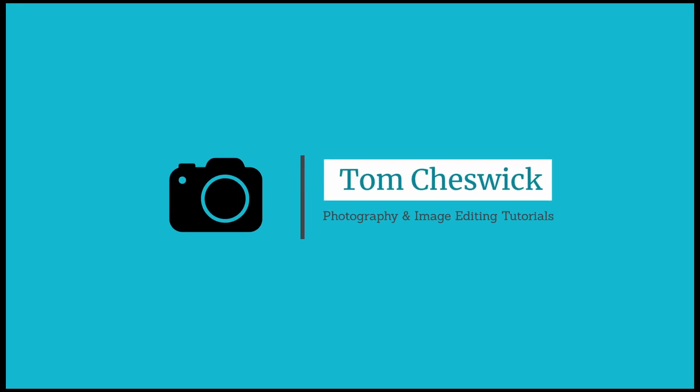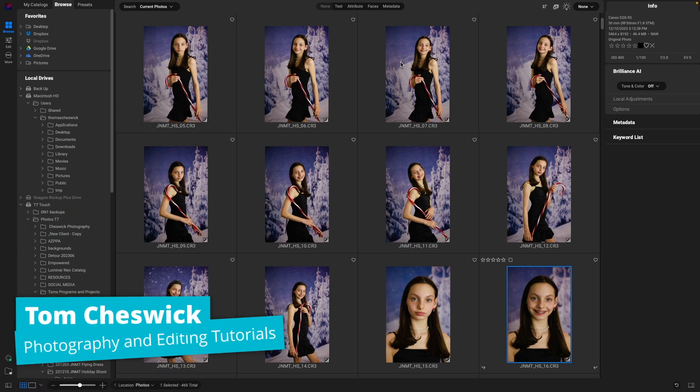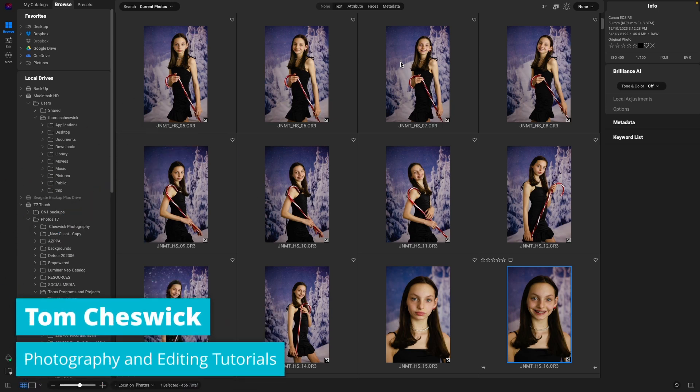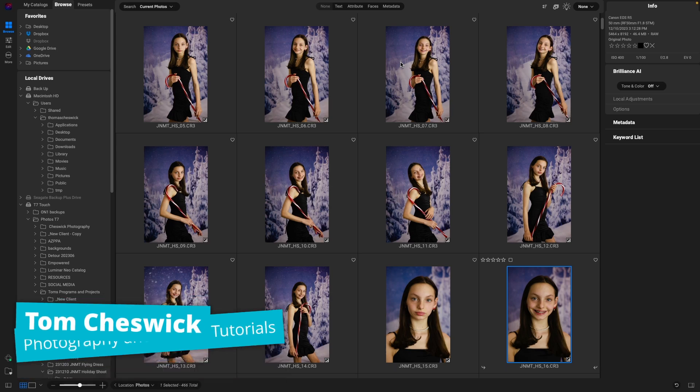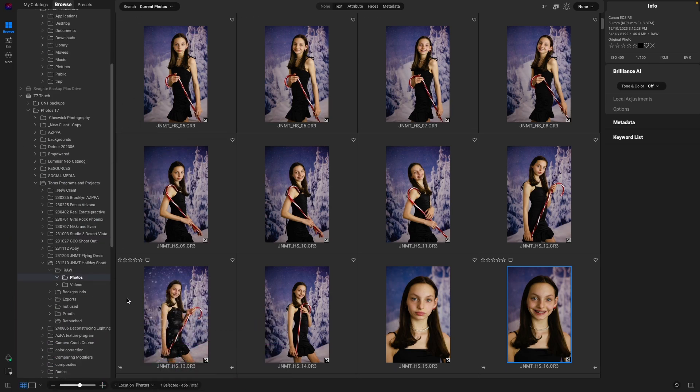Hey there! Thanks for joining me today. Here's a fun shoot I did for a local talent agency. I love doing these shoots with them because they're always fun to photograph, and since it's trading time for prints, I get to share the work with you guys here on YouTube. Let's take a look at this.